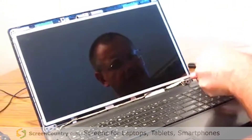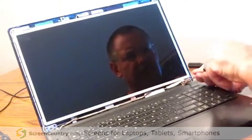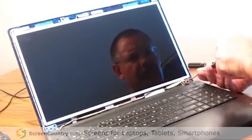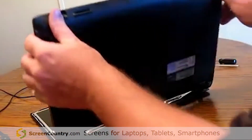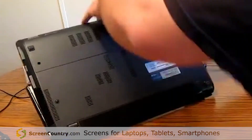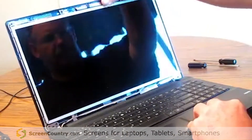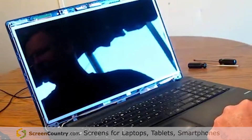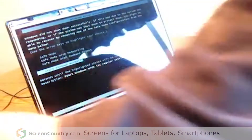Tighten your hinge case screws again. At this point you're going to want to reinstall your battery and test your screen. And that is replacement of the ASUS X54C laptop screen.